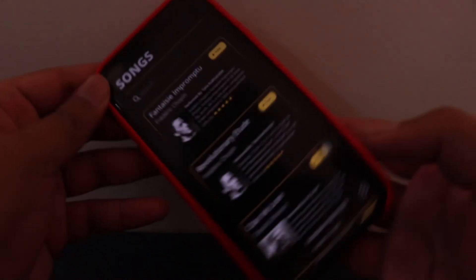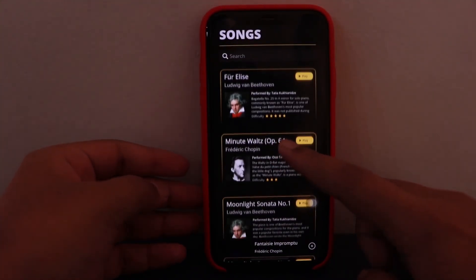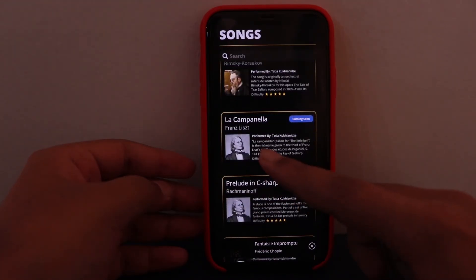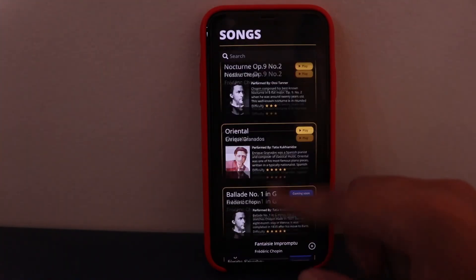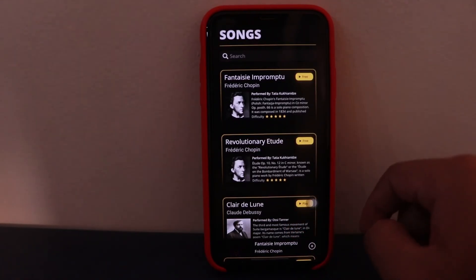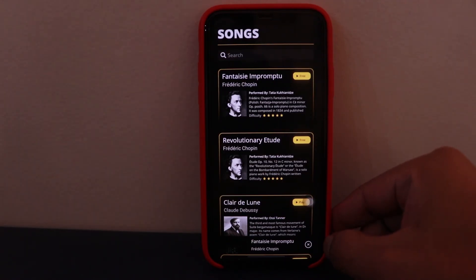So yes, that was it for the app. We have many free artists and pianists, with some upcoming ones as well. This app is useful if you are planning to learn some basic piano lessons. See you in the next video, bye!